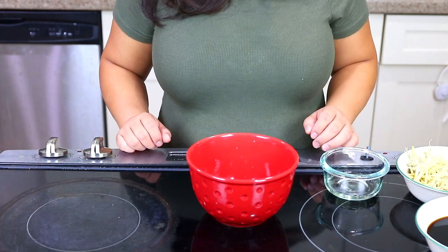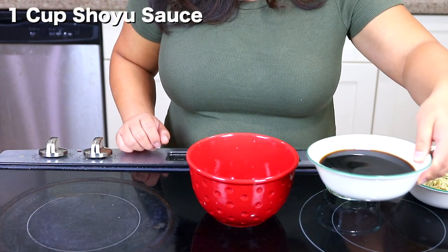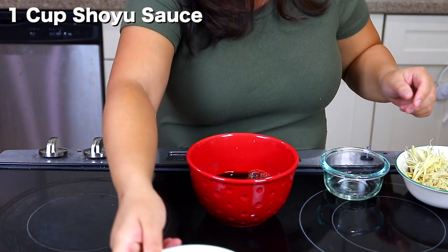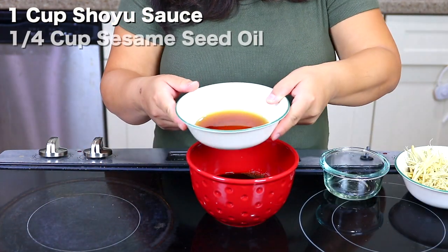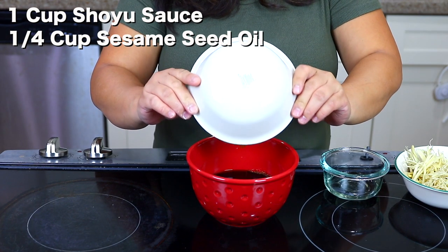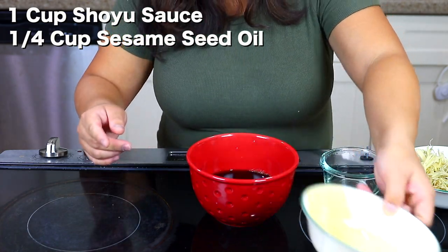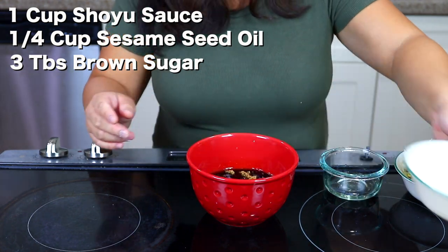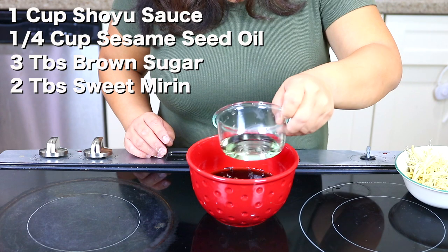Alright, let's get in the kitchen. First we're gonna prepare the sauce for the fish. We're using about a pound of fish and we'll make our sauce based on that — if you're using more fish, make more sauce. We like to put a lot of vegetables in ours, so we make more sauce. We're gonna start by mixing: one cup of low sodium shoyu, a quarter cup of sesame seed oil, three tablespoons of brown sugar, and two tablespoons of sweet mirin.